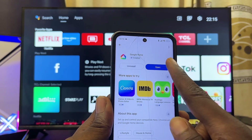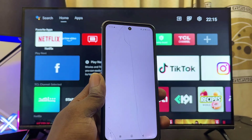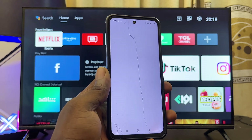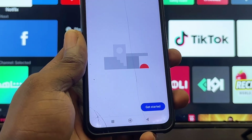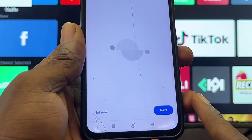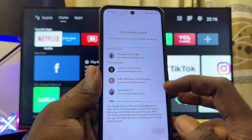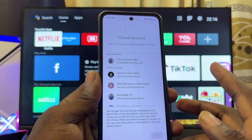Once the Google Home app is downloaded and installed, go ahead and open it. The setup process is quite simple — just give it all the permissions it requires and follow the on-screen instructions. Click the Get Started button, then click Next. You may also be required to sign into your Google account.